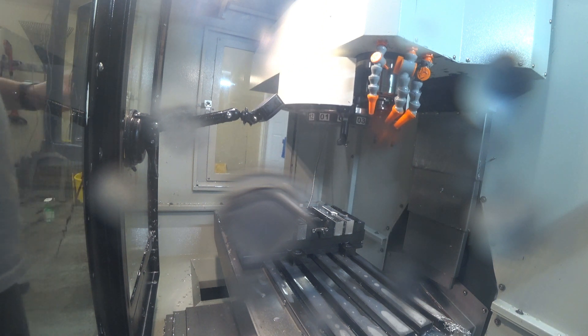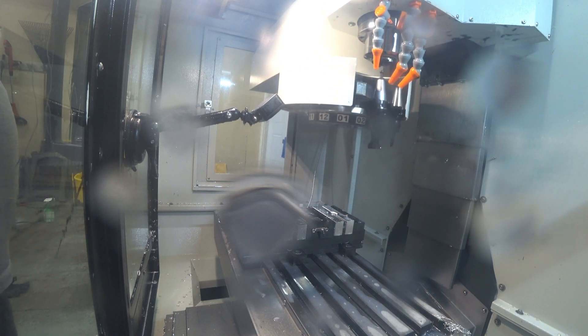That wraps up the soft jaws. Now it's time to take the spacers out, get the part loaded up, and load the new program. Time to do a tool change and put the shear hog in. I'm really impressed with this tool changer — it hasn't failed me yet. All the tool changes have been flawless so far.